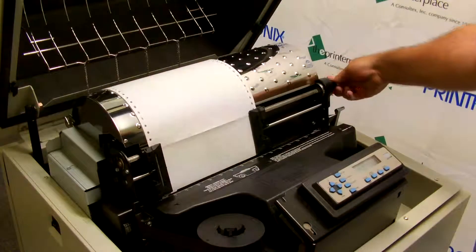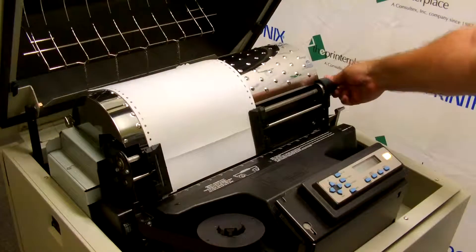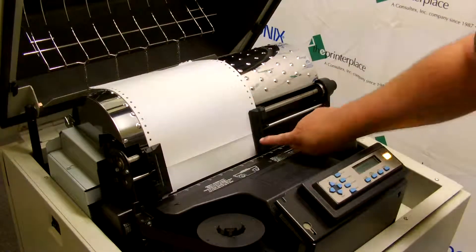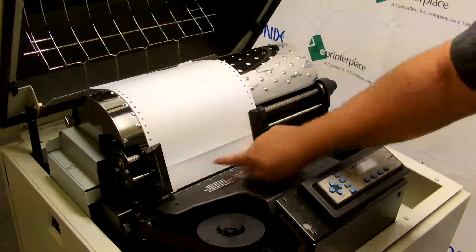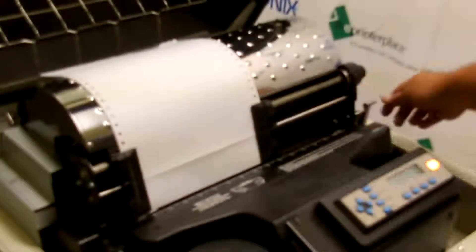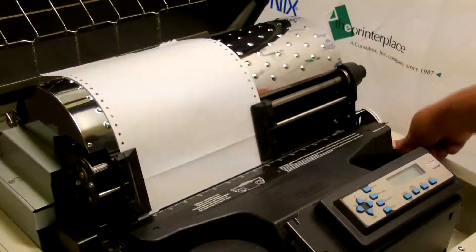Then you're going to use the paper adjust knob and move the form down so that the perforation between the first form and the second form is in the middle of the tractors. There's a little nub on each tractor that will show you where to line that perforation up.